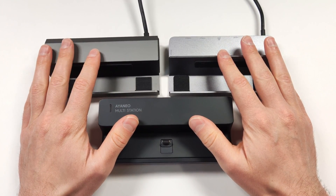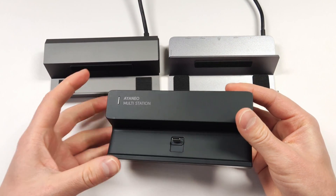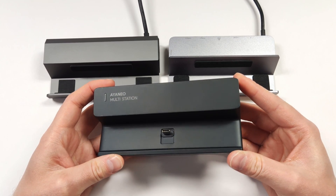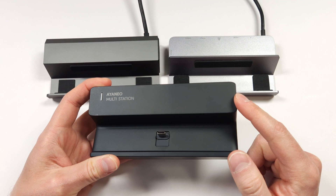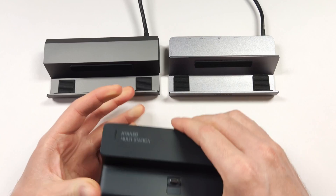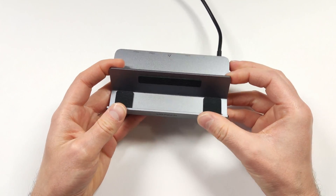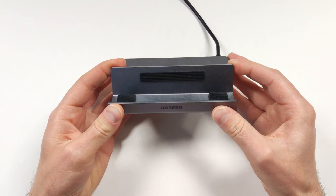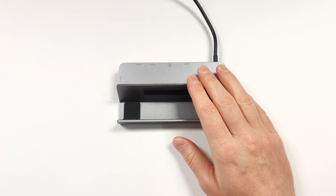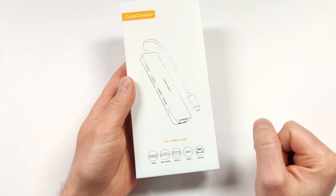If you want something similar to a dock but something a little bit more portable, what are you going to do? I personally use these Ioneo docks for most of my devices here at home, including the Ioneo devices and the Loki device. The Ioneo multi-station dock also works on the new Odin 2, and this is the one I usually use. If I'm using my ROG Ally though, I do pick my Ugreen. If you want something more portable that you can take with you on the go, well these hubs are definitely the way to go.